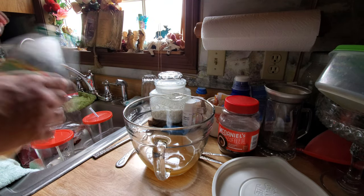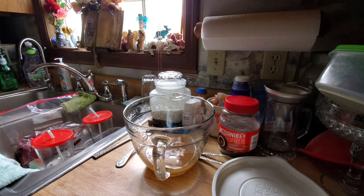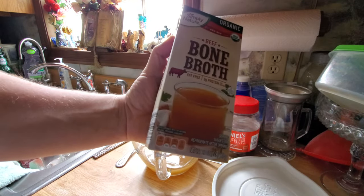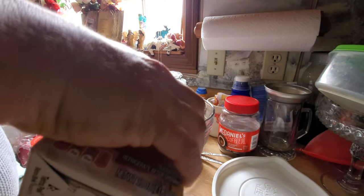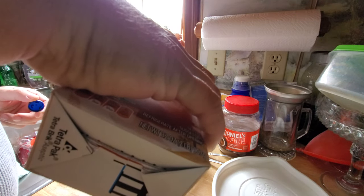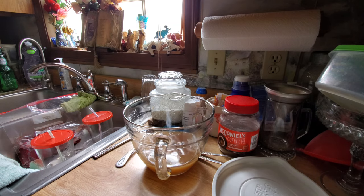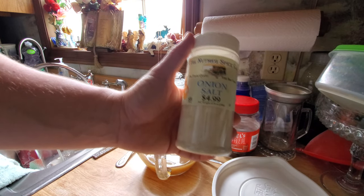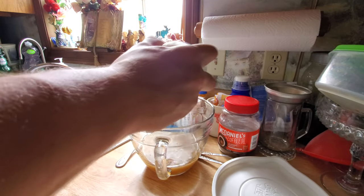We're gonna marinate it overnight. First we're gonna need some apple cider vinegar — dump that in a dish. Next up you're gonna need some bone broth, just take some of that and dump it right in there. I measure nothing, so whatever seems to be the right amount is what we're gonna go with. Grab your onion salt — this is what's gonna put the salt in your brine, so make sure you go a little heavy on it.